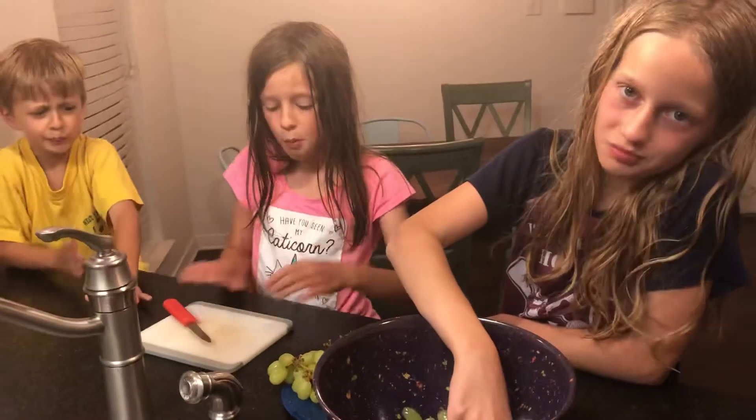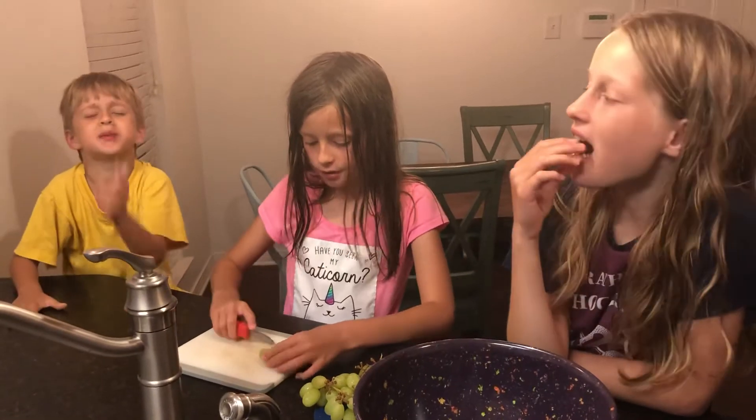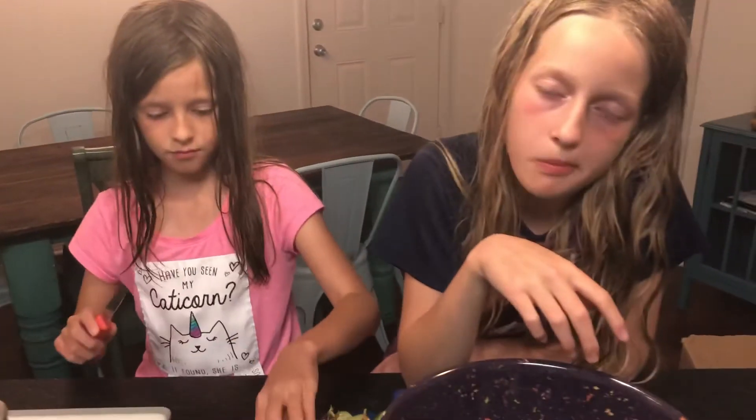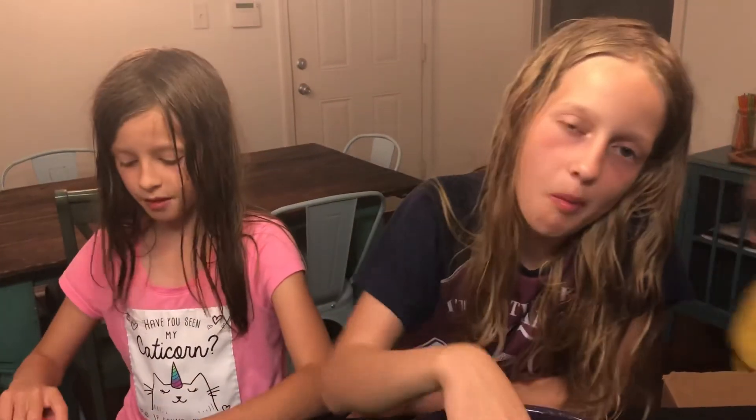Okay, that's all for today. I want to get this one super sour. Is it spicy or is it sour? I mean sour. Super sour. Do you think it's sour or sweet? Both. Sour. Bye!